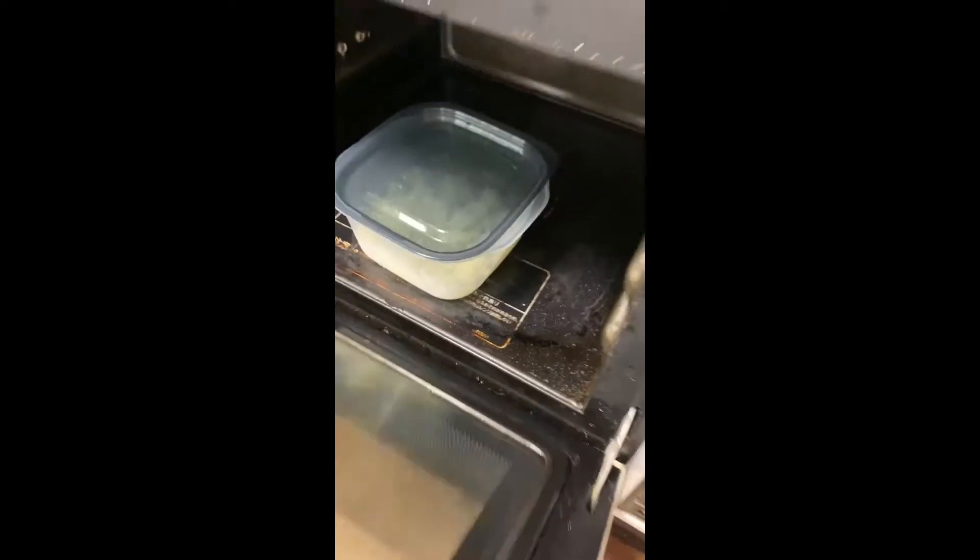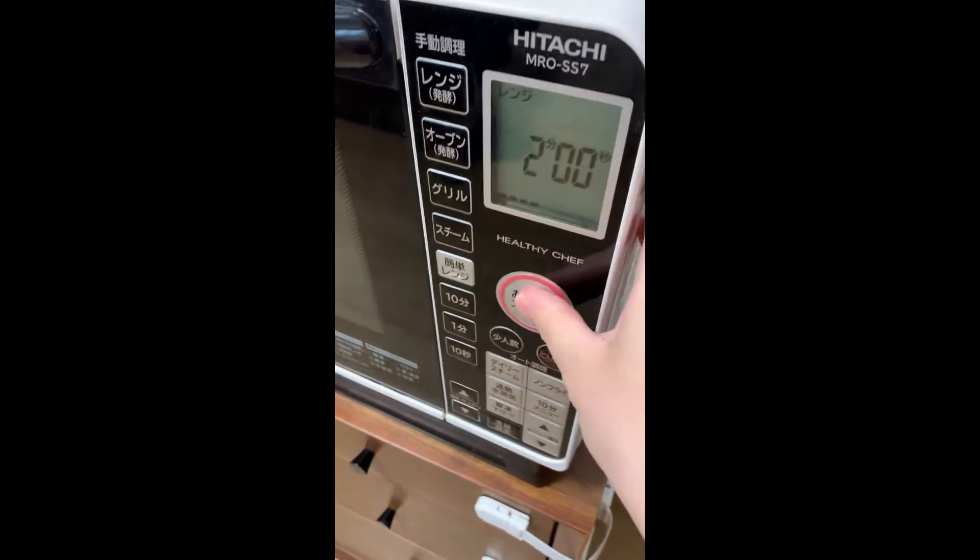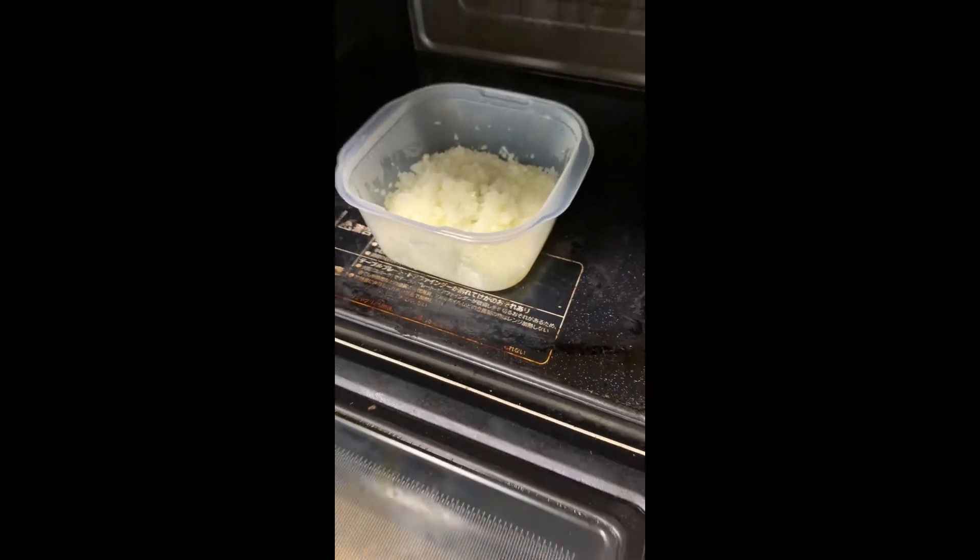Dice up half an onion, add 1 tablespoon oil and mix. With the lid on, microwave for 2 minutes at 600 watts. Take the lid off and microwave 1 more minute.